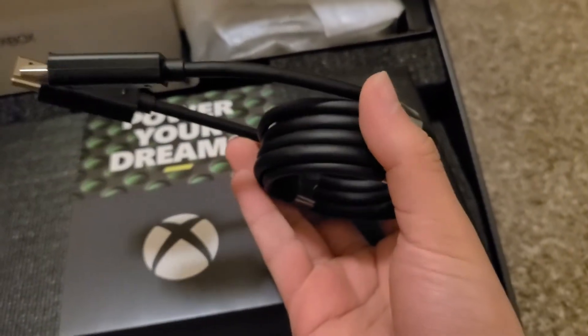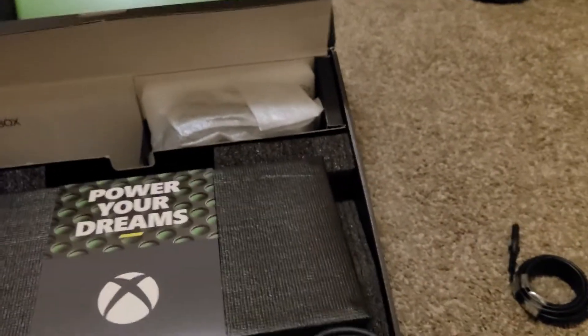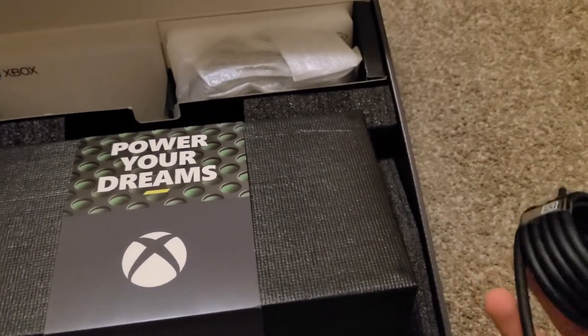This served me well for so long. Here's the cable — here's the HDMI. I believe this is HDMI 2.1, so it goes up to 4K or 8K. Good thing I got a 4K TV.